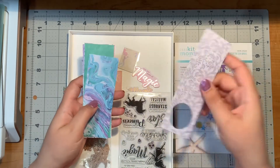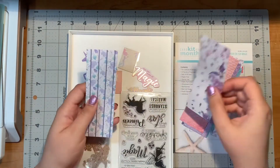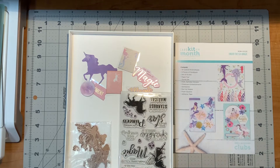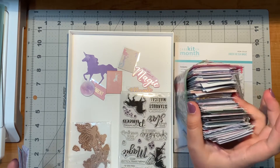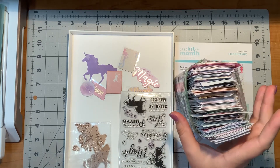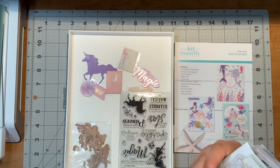Now this is all that is left over from the paper pad. I really tried to use up as much as possible, and honestly I could even put these in some of the cards I already made and put those on the inside. So that is probably my plan for these. But if I decide not to do that, I do have just one sandwich-size baggie of paper pad scraps that I keep. I told myself this is all I'm keeping because I don't have a lot of room in my crafting area, so I need to be mindful of that.